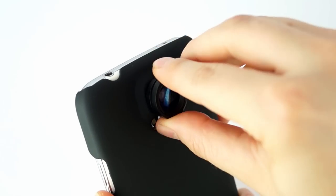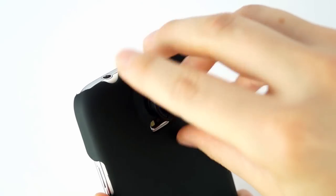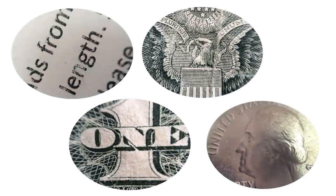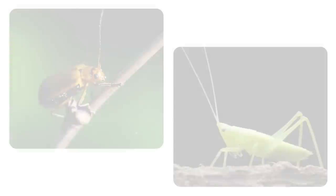To use the macro lens, simply unscrew the wide angle lens. If you like to get up close to your subject, the macro lens is for you. It will enable you to capture minute details that are otherwise invisible to the naked eye.